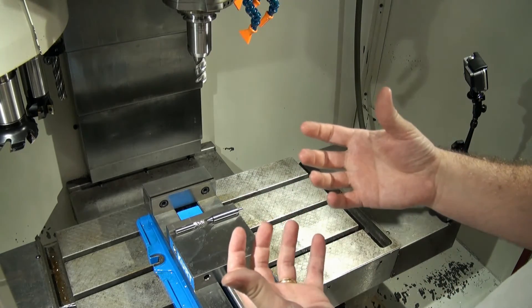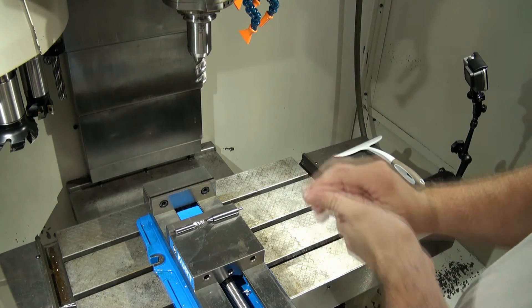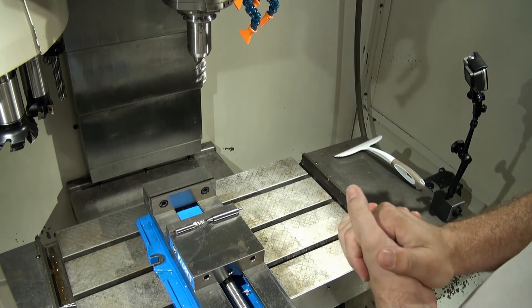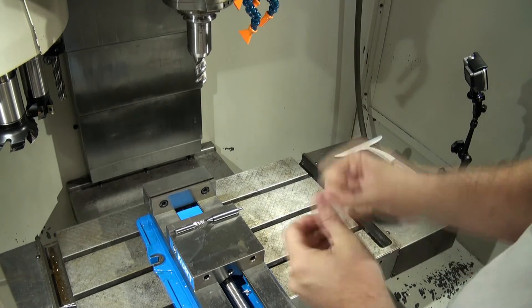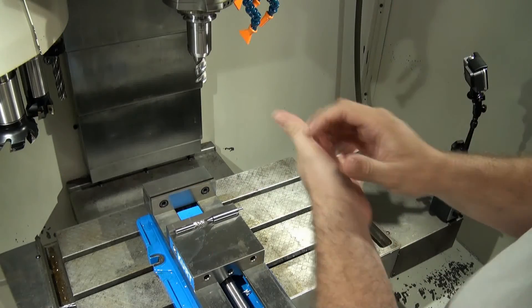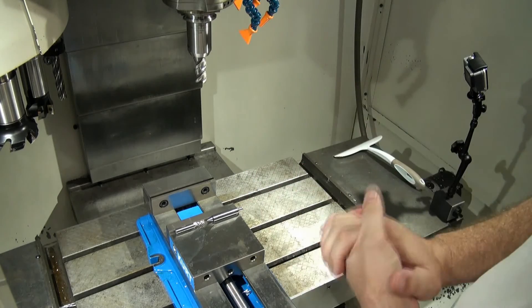So it requires some investment in extra equipment to do this method. But if you have multiple machines in the shop, it will pay off greatly because you can take the tools and move them from machine to machine without any issues of worrying about tool offsets or having to redo tool offsets.